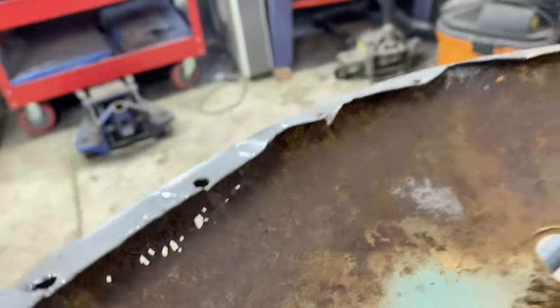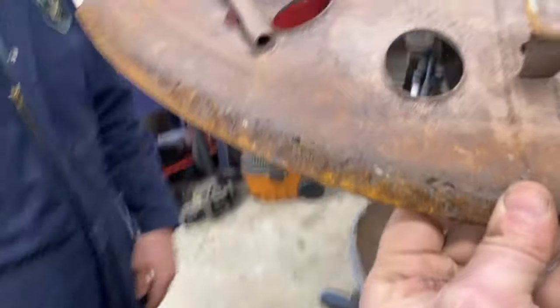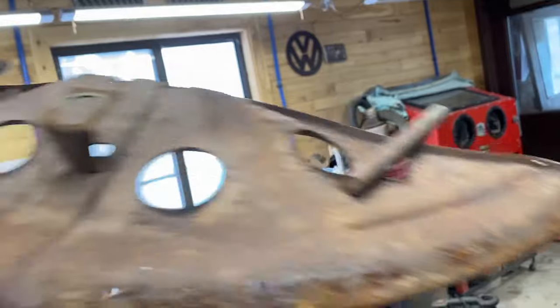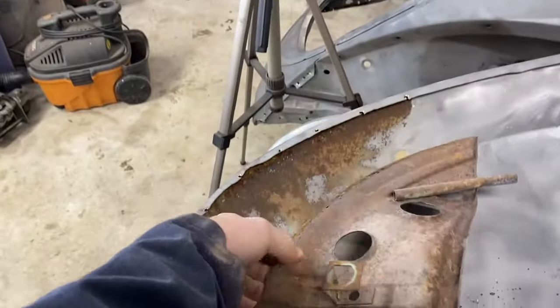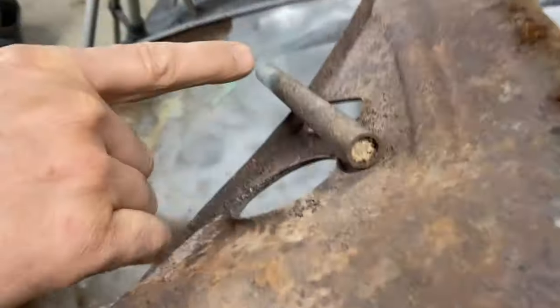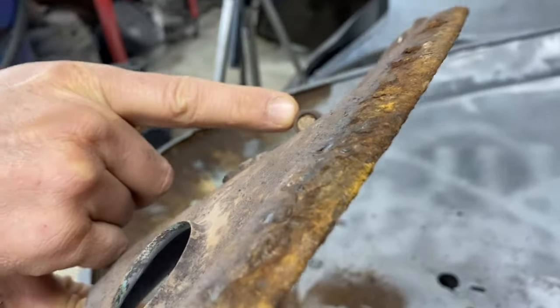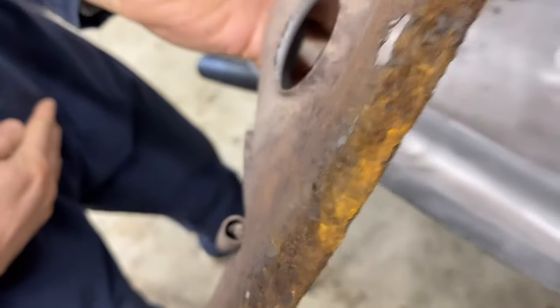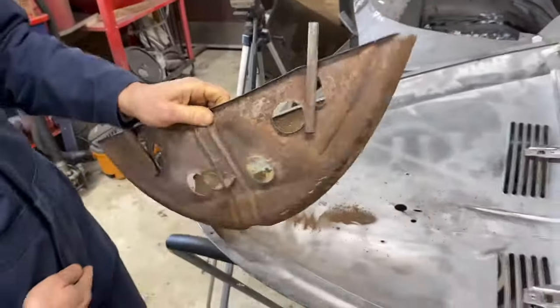We've got the spot welds drilled out along here and now we have better access to grind this clean. Then we are going to sandblast this piece as well. You can see we get a little light behind there — the pinhole is in here. We'll get that cleaned up and start making a plan for how we're going to fix that before we reassemble it. There's supposed to be a drain hole — that's a drain hole that doesn't drain much. That one's a little better, but not much.